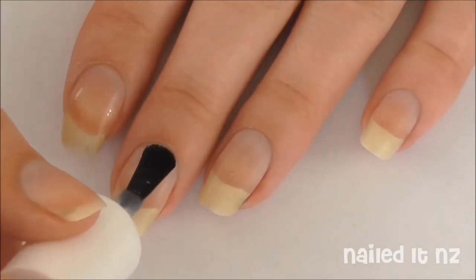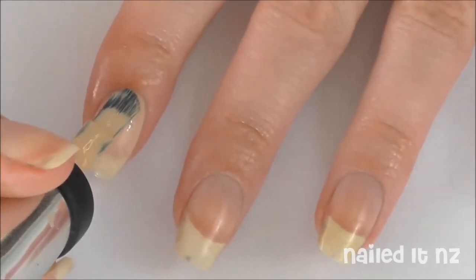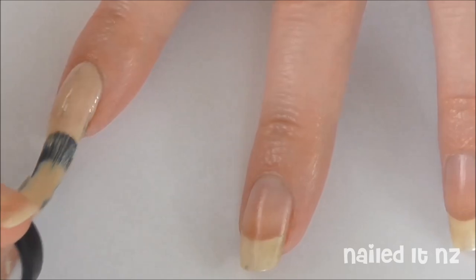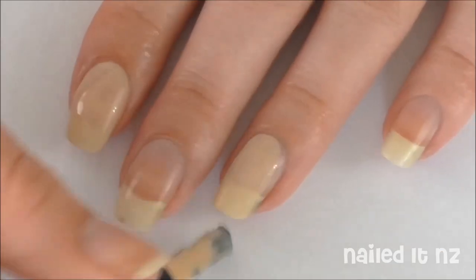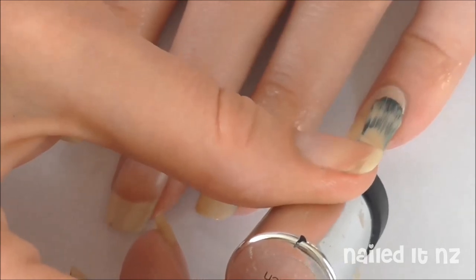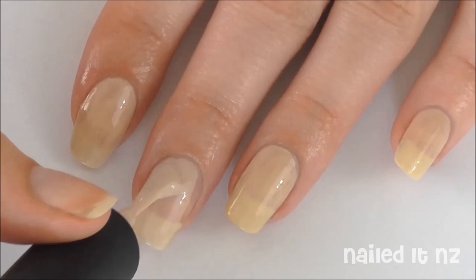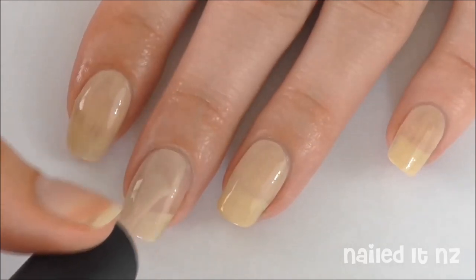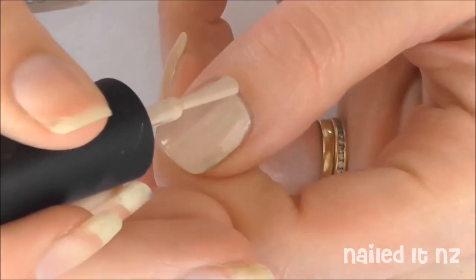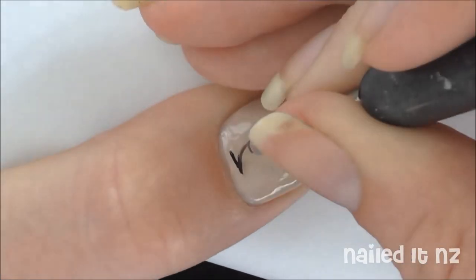Start off by applying a base coat to all your nails. I then painted my index finger, ring finger, and pinky finger one shade of nude — this is to imitate the background color of the balm which you can see in the previous photos. Then paint your middle finger and your thumb with a slightly darker nude color. This is for the background of Sophia's face and for the background of the Walking Dead logo. Of course this is being pretty fussy, so you can just paint them all the same color.